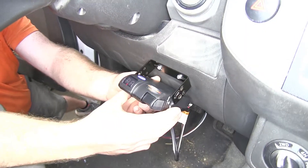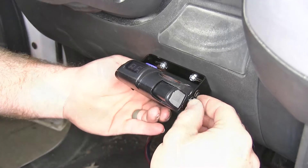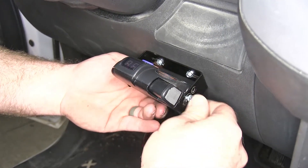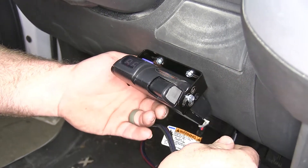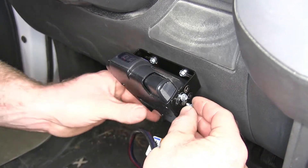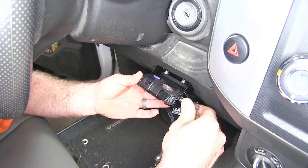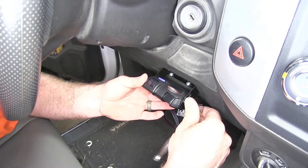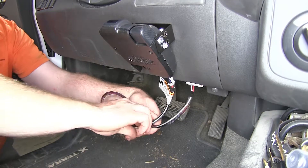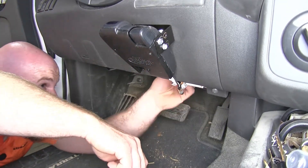You want to make sure that that locks in over that tab. Now we'll get our brake controller, put it up into position, and line it up with the hole and slotted hole in our bracket, then we can begin installing the screws once we've got it at the angle we want. And once we've got them all in there, we can tighten our screws down. We'll take our excess wire for our adapter, bundle it up, and zip tie it up out of the way.